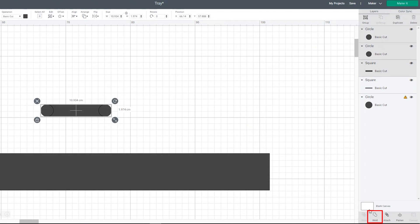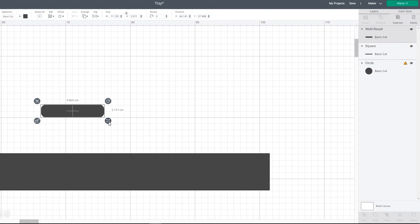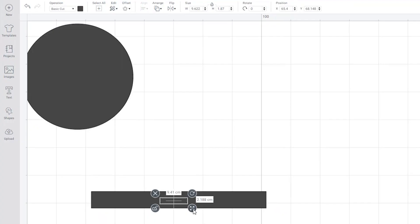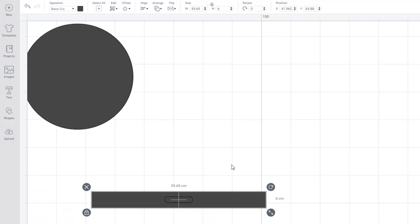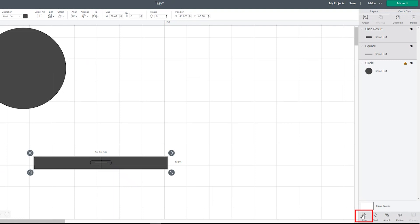You can manipulate the size by clicking the aspect ratio lock — make it thicker or smaller to fit your needs. Once you're happy with your handle, place it over the bigger rectangle, highlight both, and click align, then center — this centers the handle inside your rectangle right in the middle. Now we're going to slice the handle out of the rectangle: highlight both, go to the bottom right-hand corner, and click slice. When you move the bigger rectangle away, you can see that your handle has been cut out.